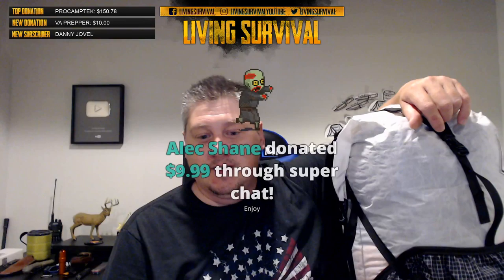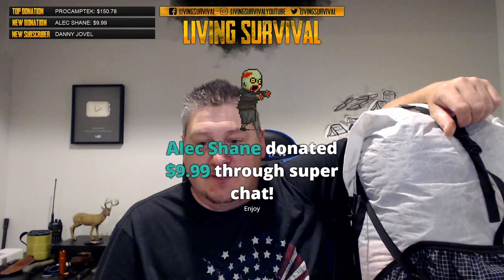Alex Shane with another ten dollar donation — pick your icon and let me get you up on the wall. Alex, you're already up there with a pot. Let me know which one you want this time while I refresh myself here.